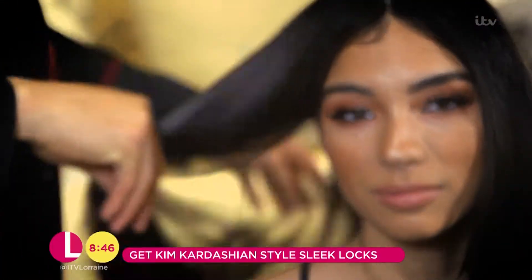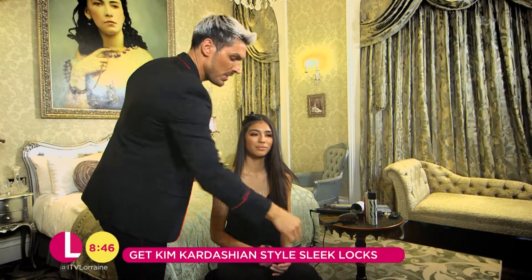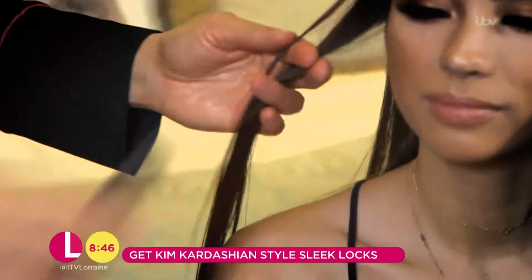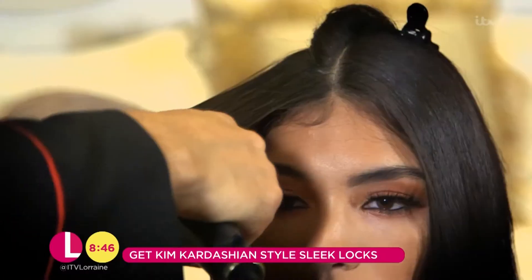We're going to take sections of hair as you normally would when straightening, but we're going to be using a shellac to get that real high intense shine. We're going to cover the hair in the shellac — this also has heat protection in it — and then we're going to melt the product into the hair with the flattening irons.